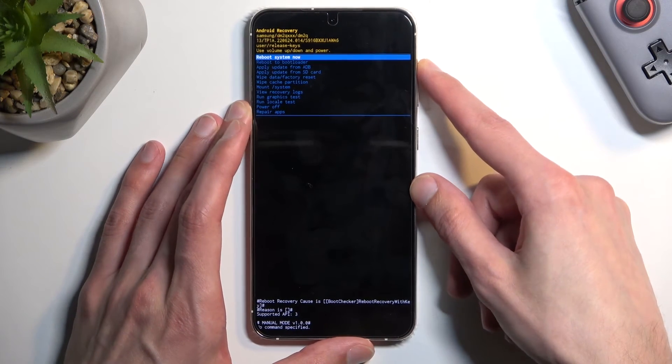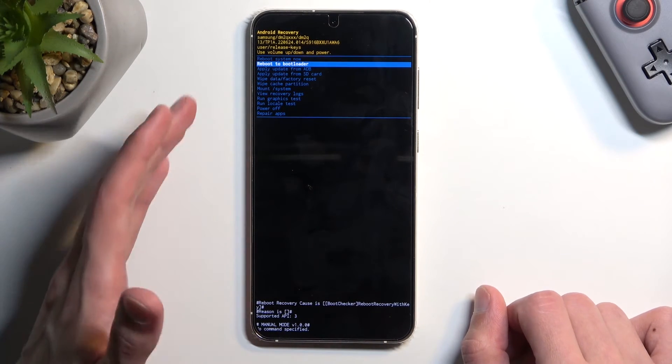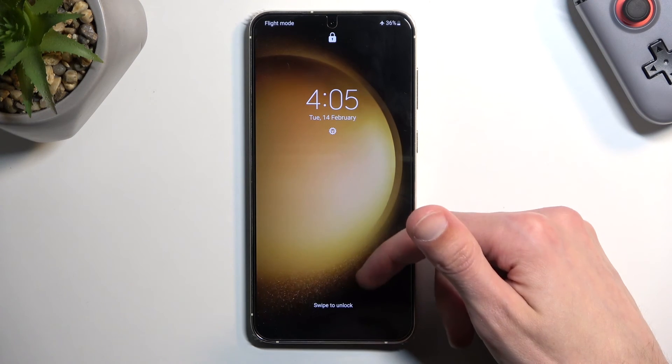I'm going to select the second option, confirm it, and it's basically the same thing as taking us back to Android — just wanted to showcase this. And as you can see we are now back in Android.